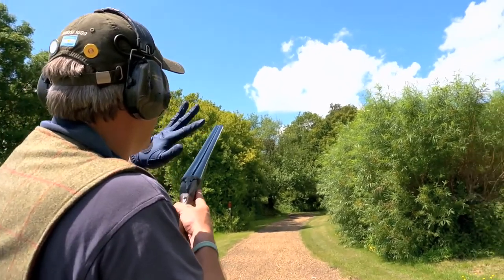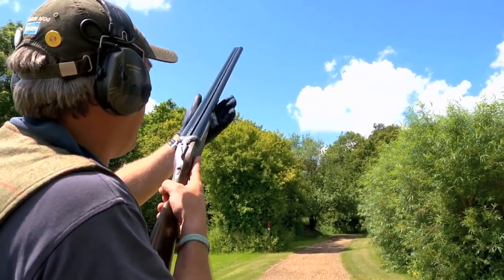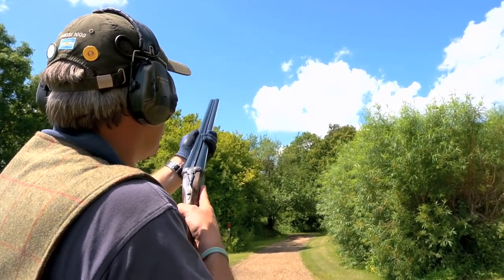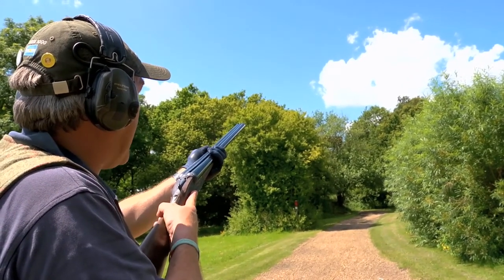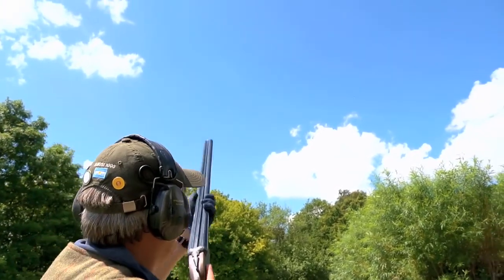I have the gun so the gun is looking where my eyes are looking — not up here. My pick-up point would be in the sky here, so I'm bringing the muzzle down to where my eyes pick up the bird. And as the bird comes out I can collect the bird and then naturally shoot it where I want.